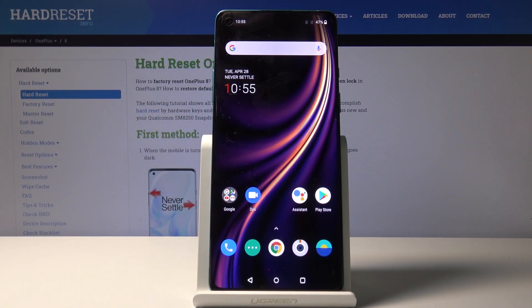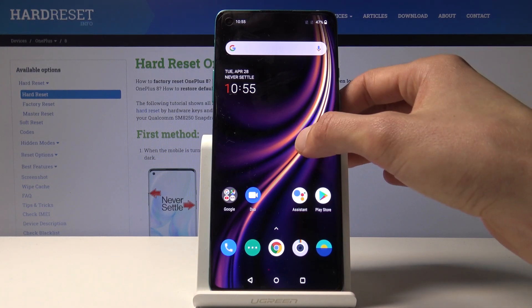Welcome! In front of me is a OnePlus 8 and today I'll show you how to hard reset the device through recovery mode.